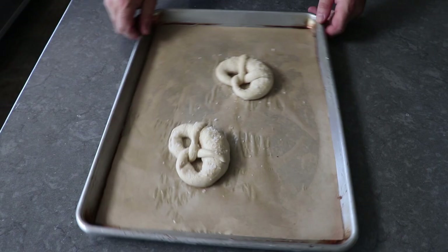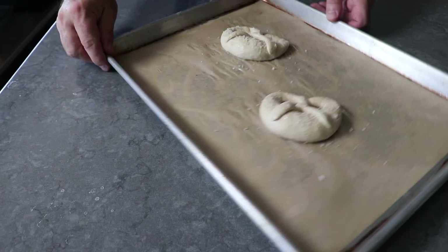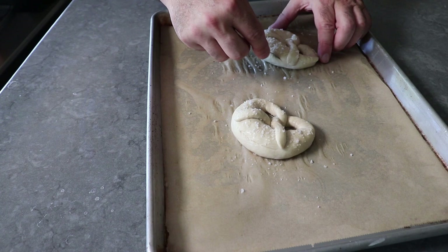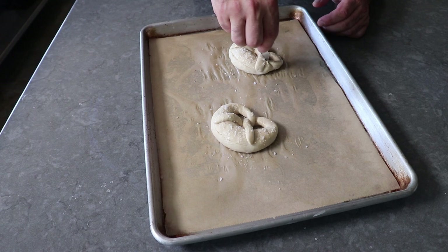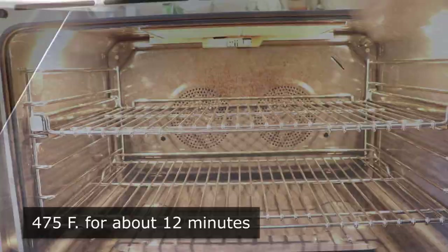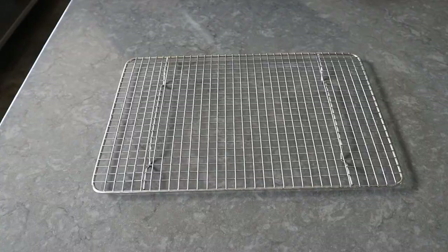The last thing before these go in the oven is to take a razor blade or sharp knife and make one slash across the belly, and optionally a couple slashes on the smaller parts for looks. The slash on the belly is so the dough splits there and doesn't randomly split across the top, which might not look as nice. Once cut, those are ready to transfer into the center or upper center of a 475-degree oven for about 12 minutes, or until beautifully and deeply browned and looking like this.